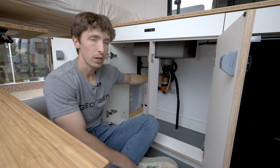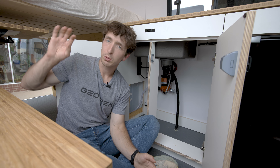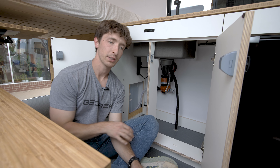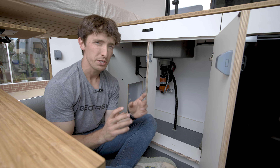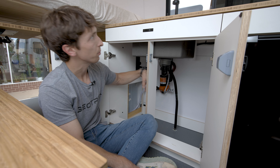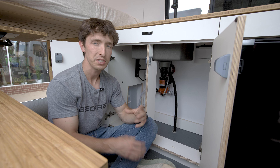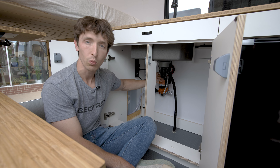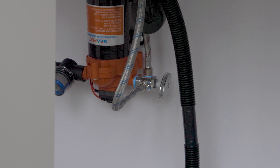The water pump is actually a DC-powered device, so on your EcoFlow power unit you're going to be able to flip that on and off with the DC setting. If you ever don't have power to your pump or your sink's not working, something you should check is that your DC power is flipped on and that your water pump has power.